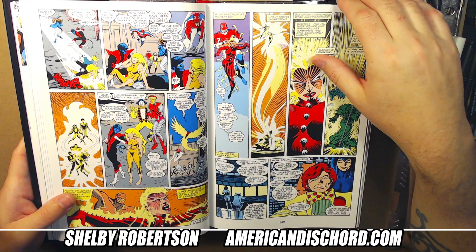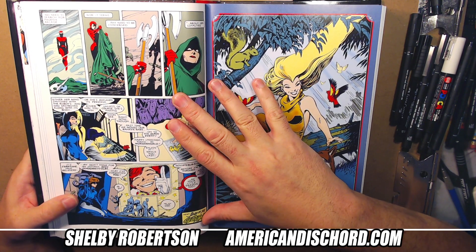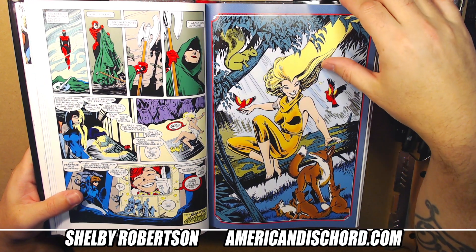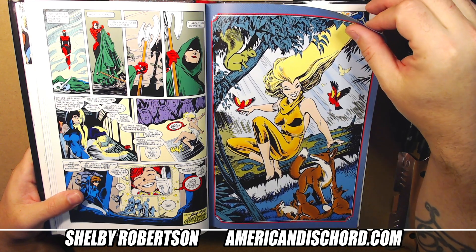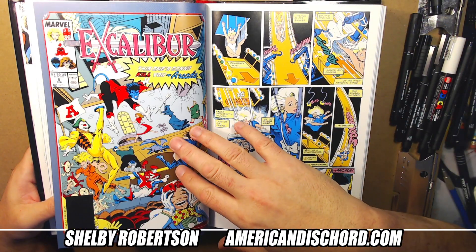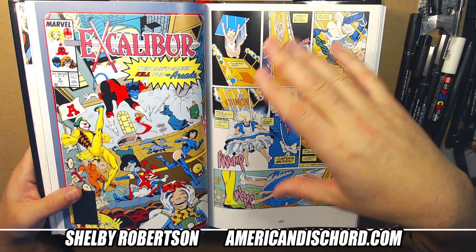Again, I can't recommend these enough. These early issues of Excalibur — even if you don't have the budget for the omnibuses, the single issues are super attainable and not too pricey. And most of these back covers are almost like commission-level pieces — they don't really apply to the actual book, they're just sort of a one-off, like a Marvel Fanfare gallery sort of idea.